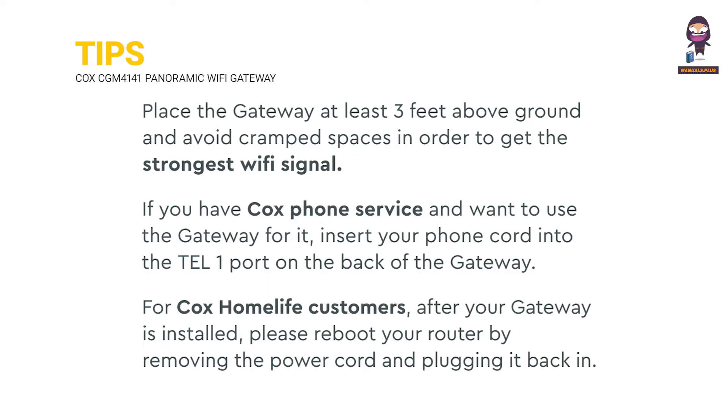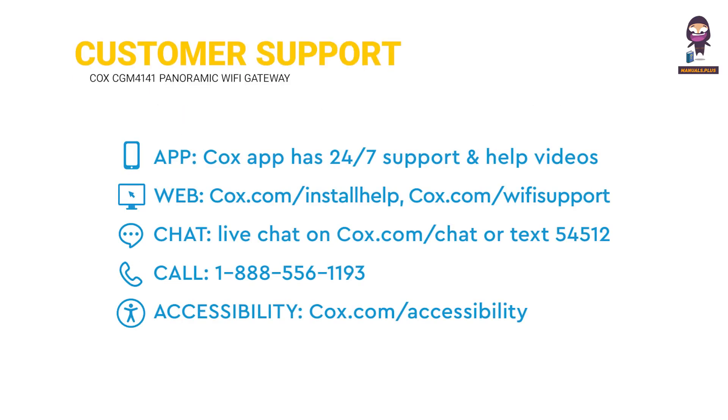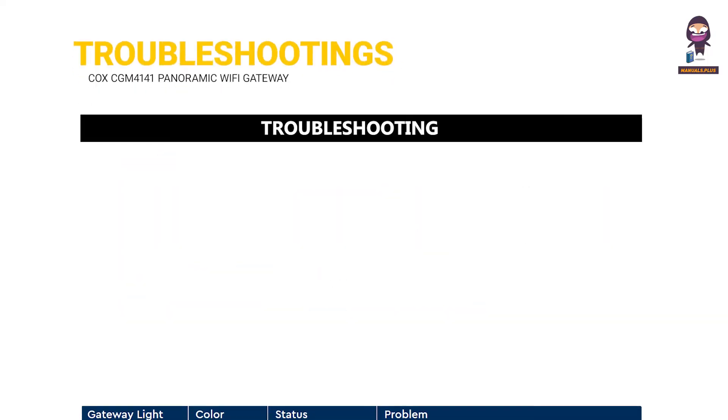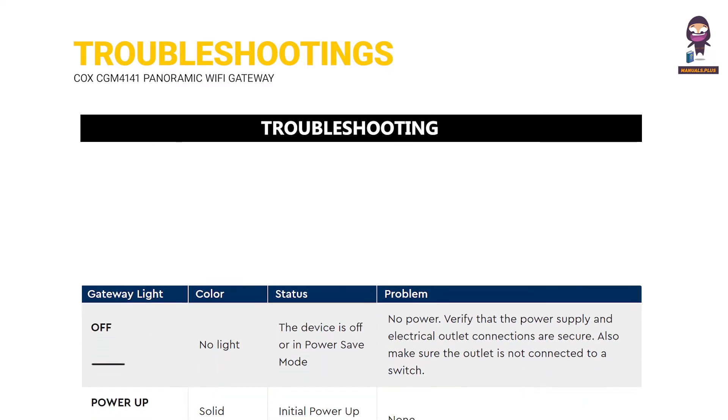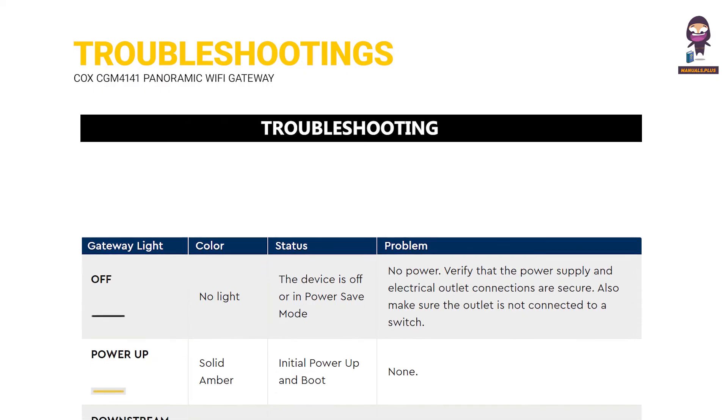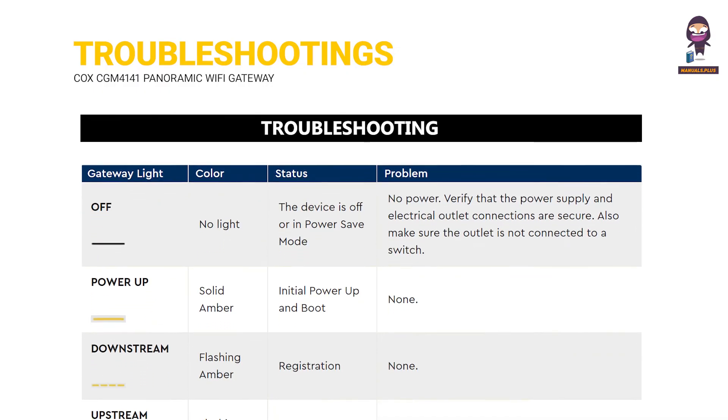Tips. Customer support. Troubleshooting. Thank you.